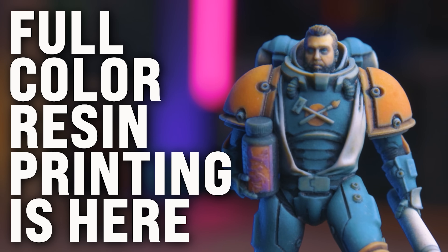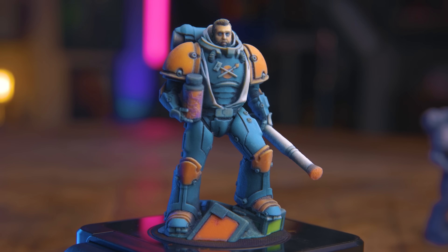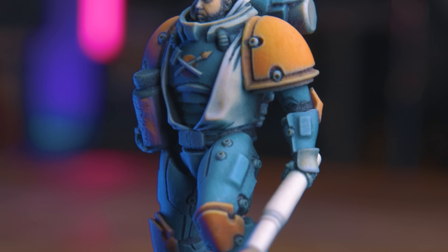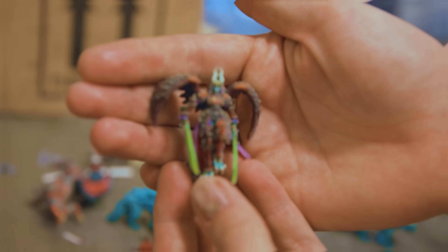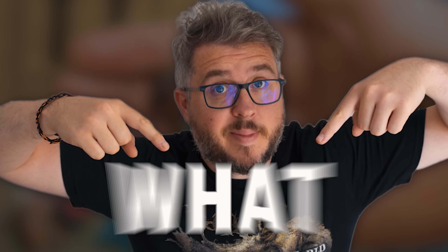Full-color resin printing is here, and I'm not talking about 4-16 flat colors like in FDM printing. I'm talking about 640,000 distinguishable color combinations across the surface of detailed models. Whether you're looking to make a single prototype part in a specific tone, or a fully painted detailed miniature — yeah, that's what this does.